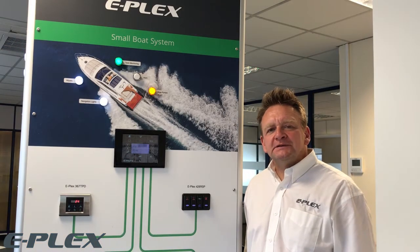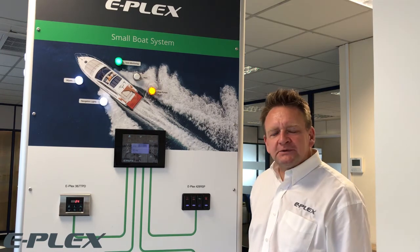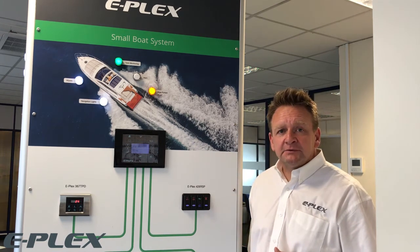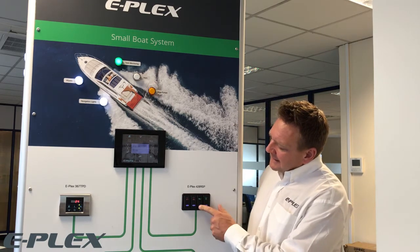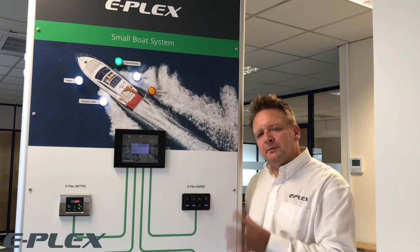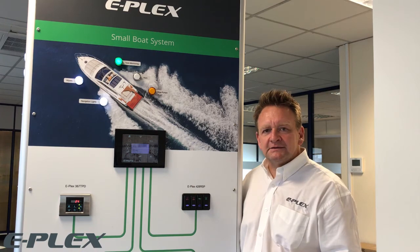Our 428 RSP digital rocker switch is one of the most flexible rocker switches available today. It's used to control any of our power distribution modules, either AC or DC, and is fully configurable from momentary to latching. It also has tricolor LEDs which can be programmed to indicate the status of the device.